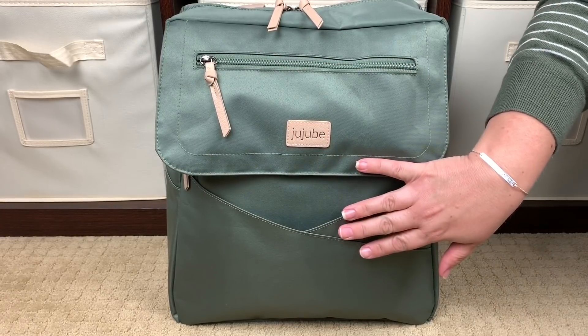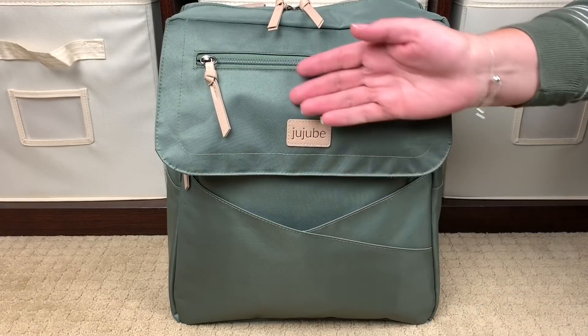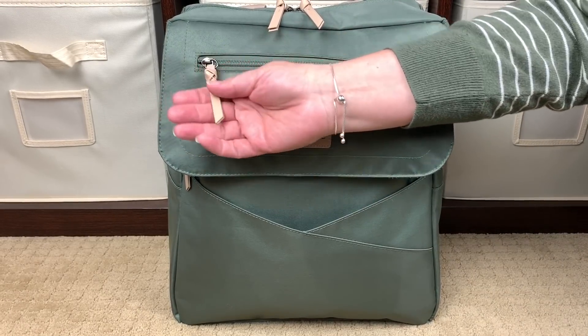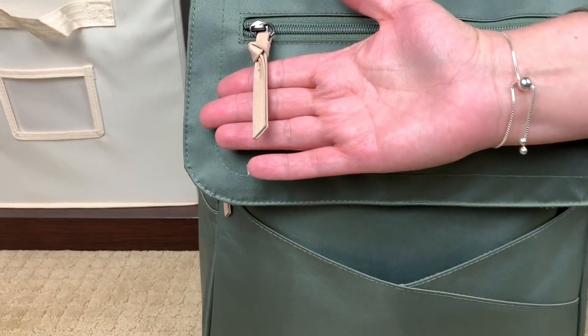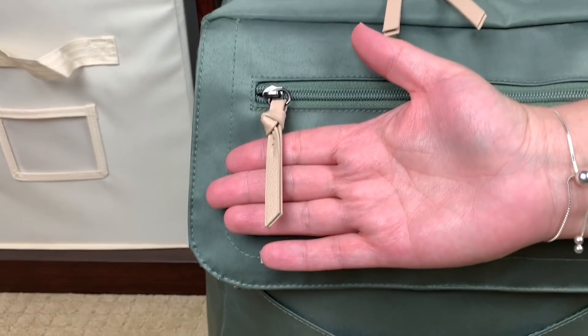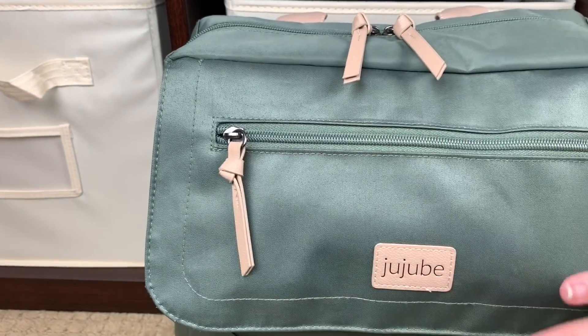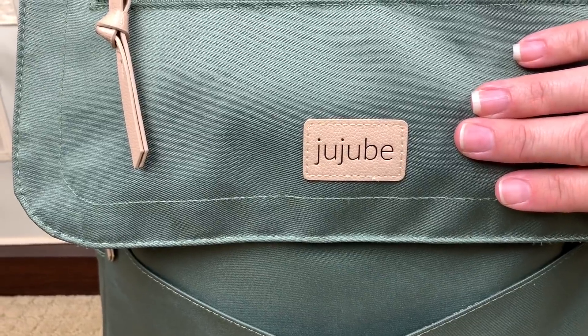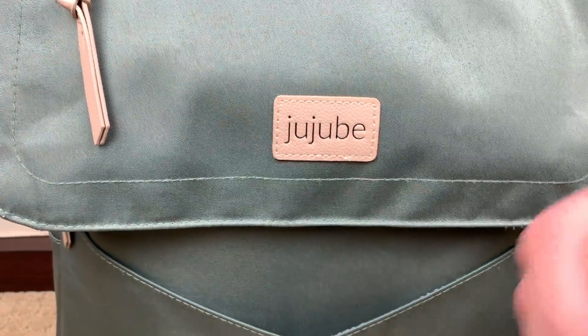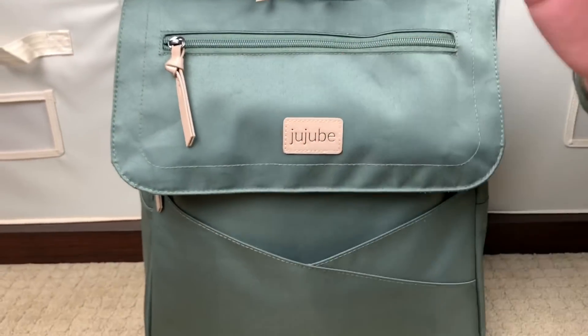Let's go ahead and talk about the outside of the bag here really quickly. This bag does have vegan leather trim. The zipper pulls here are vegan leather, as well as the Jujubee nameplate right here — this is also vegan leather.